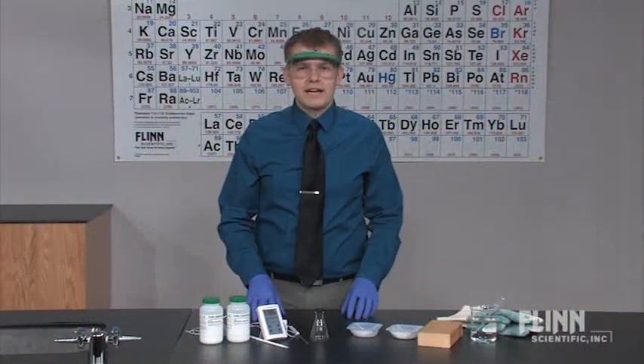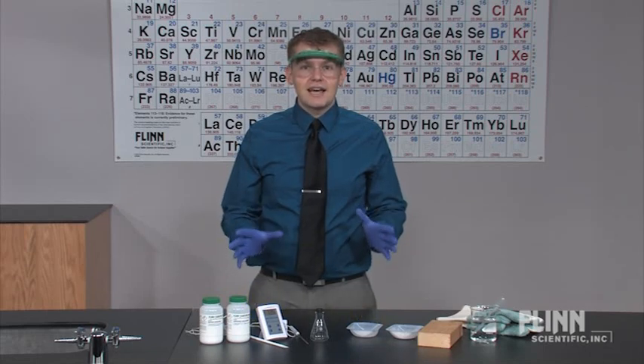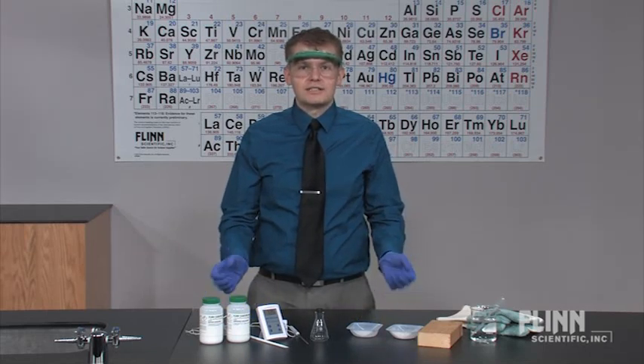When most students think of chemical reactions, they expect heat to be released. Turn this expectation on its head with the Flynn Scientific Cool Reaction Demonstration Kit.